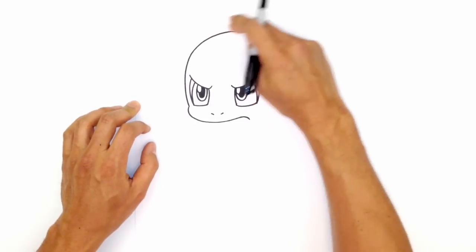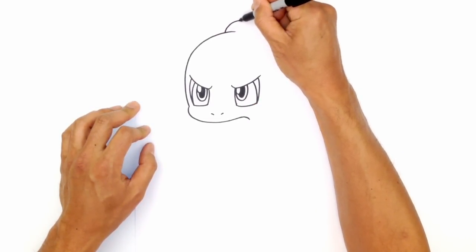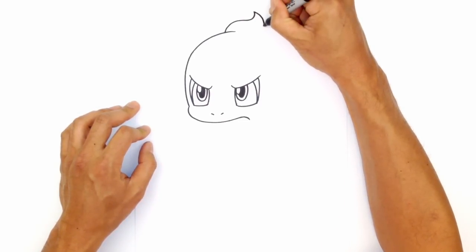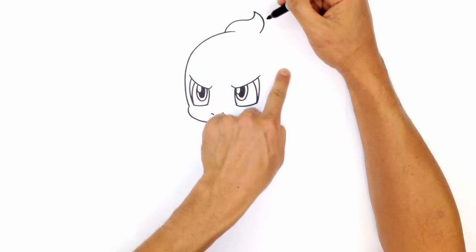From here, there's this little hair top that curves up. We're going to step back, do a curve towards the right, and then curve in the opposite direction. From here, we're going to curve down and stop right about here because we want to imagine this curve going all the way to the back of the head.